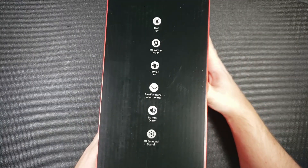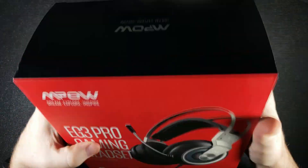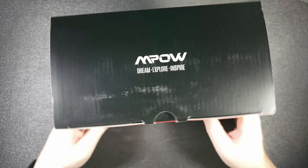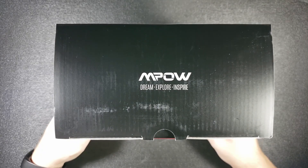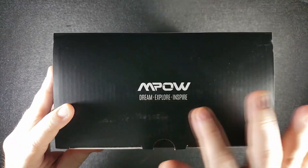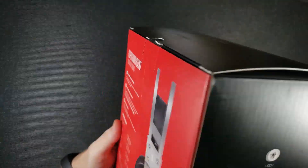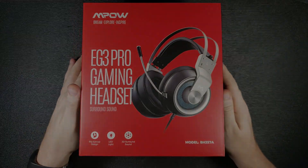The other side is a carbon copy of the first side. Nothing on the bottom of the box, and on the top you just have some more MPOW branding — Dream, Explore, Inspire — in white writing on a black background, a little faded from the warehouse. The box looks to be in great shape, so I would assume the product works great.